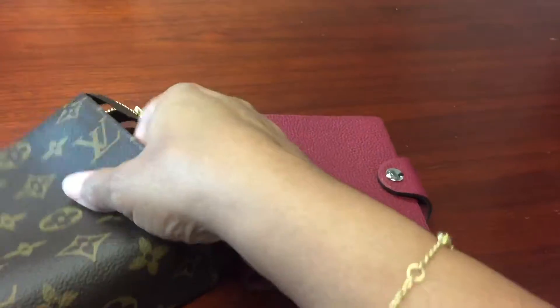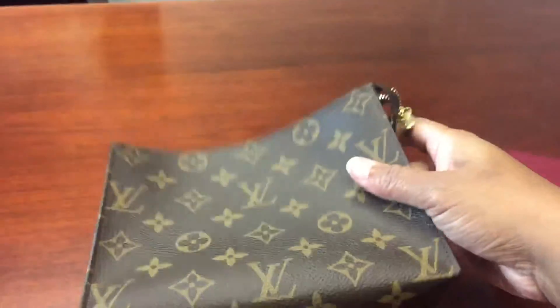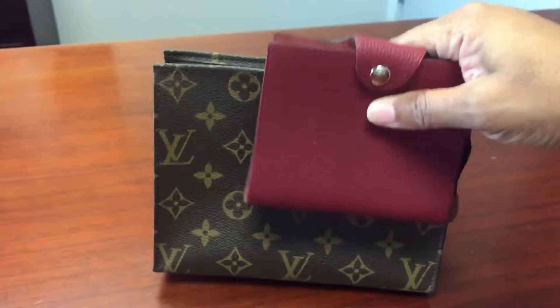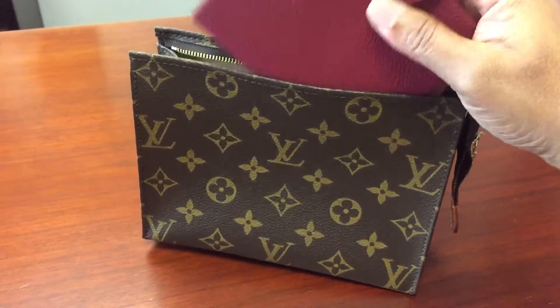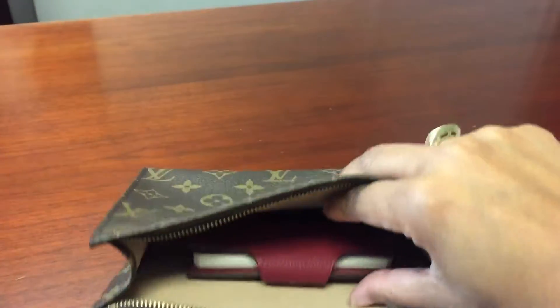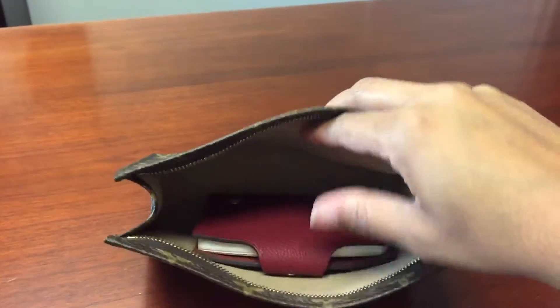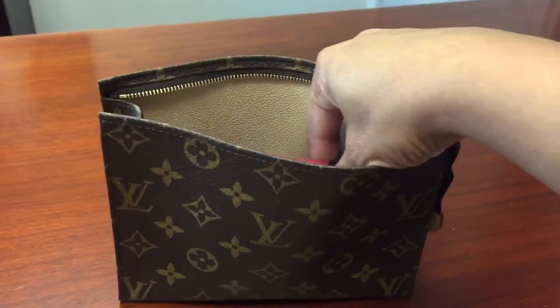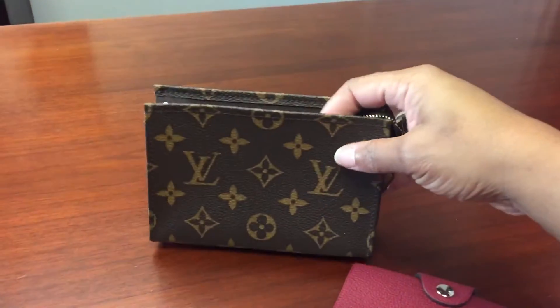I wanted to see if it would fit in my Toiletry 19 by Louis Vuitton. And as you can see, that fits in there perfectly. So you know, if you can put a Toiletry 19 in your bag, you can fit this.